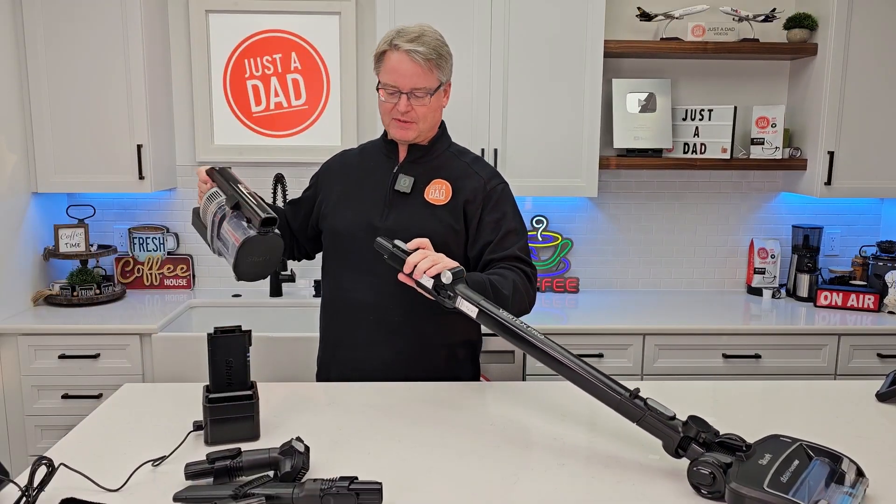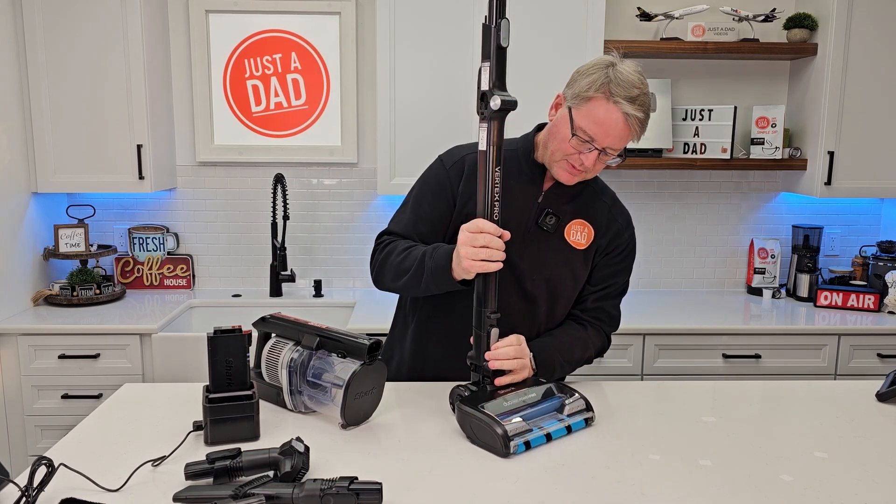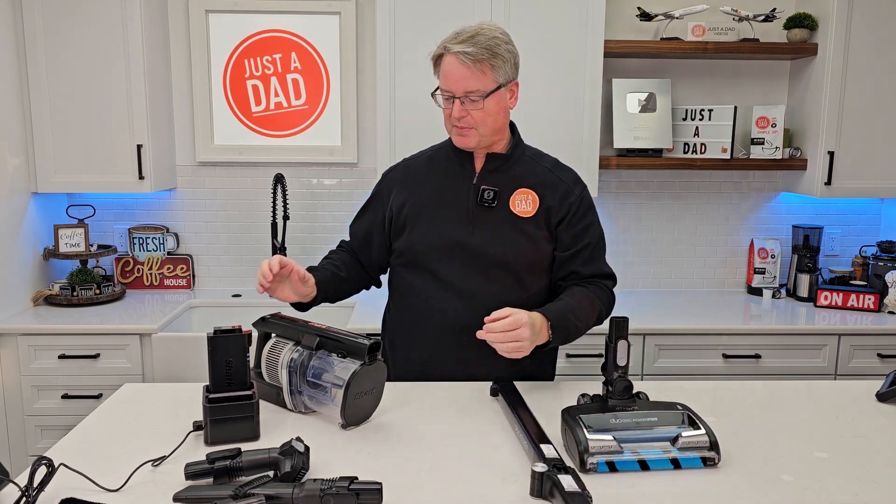Let me show you how to put it together. You're going to press this button — this comes apart. I can take this off also. There's another button; press this and I can take this off. This is how it comes out of the box.